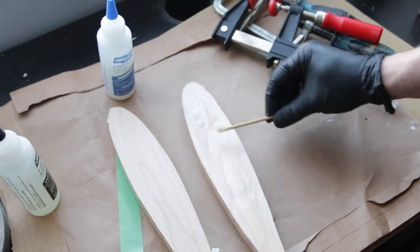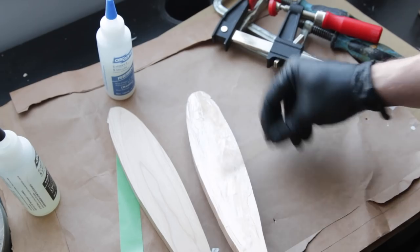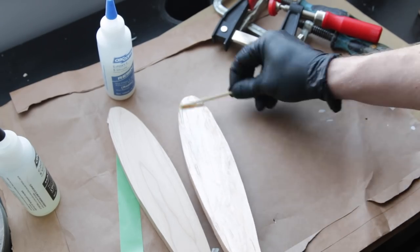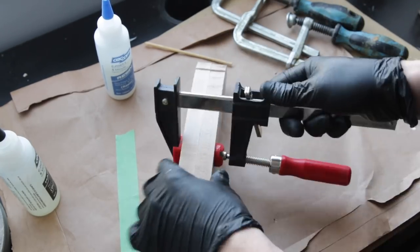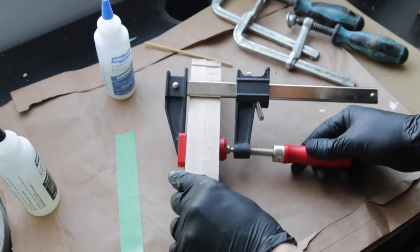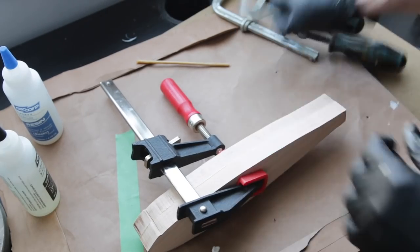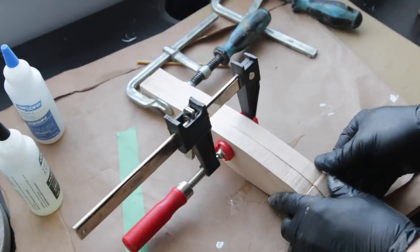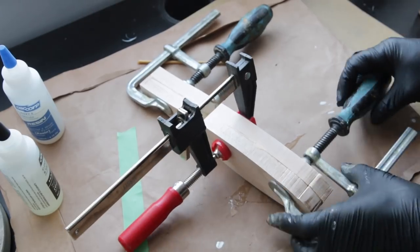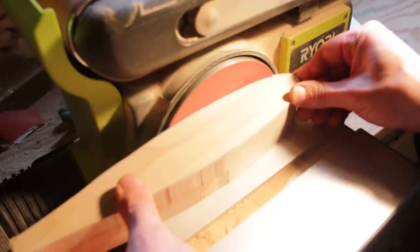Since I'm aiming for realism with this lure, I'm going to join these two halves together to get a little bit more meat to work with, because suckers tend to be kind of rounder — more oval in their cross section. Anyways, I'm just going to glue these two together with 5-minute epoxy. Now that the epoxy has cured, I'm just going to take a little bit off from the profile and sand everything nice and smooth with my belt sander.